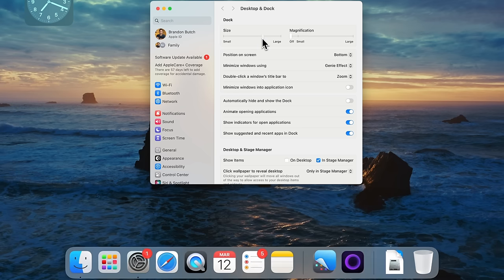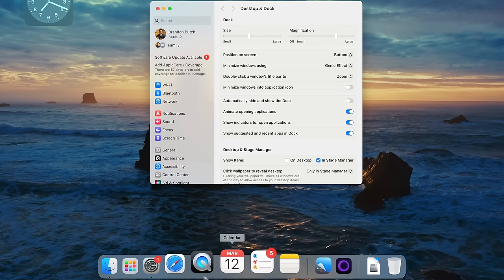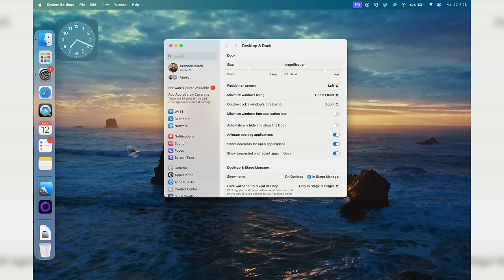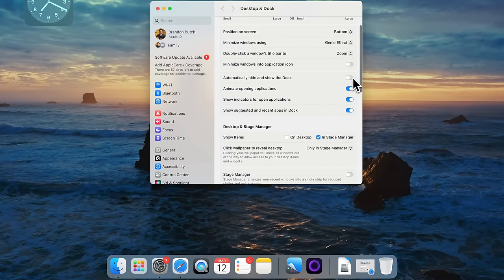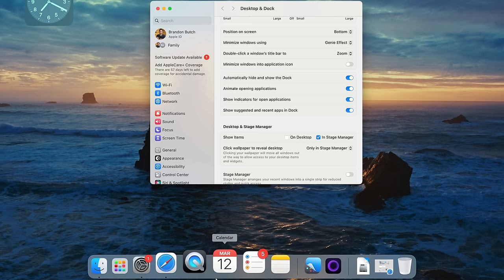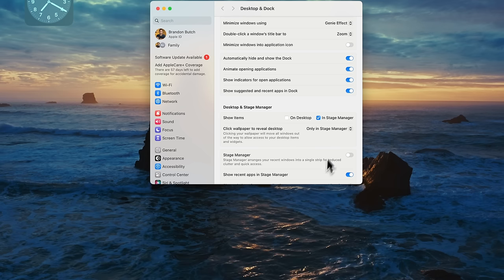In Dock Settings you can change the size — make it big or small — and add magnification for that classic Mac look. You can also position the Dock on the left, right, or bottom; I personally like mine on the bottom. You can also set the Genie effect when minimizing windows. I like enabling 'Automatically Hide and Show the Dock' so it doesn't appear unless I hover down there, giving a cleaner look to the desktop until I actually need it.